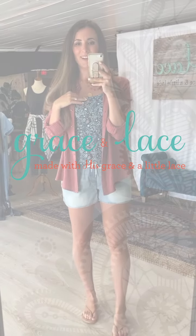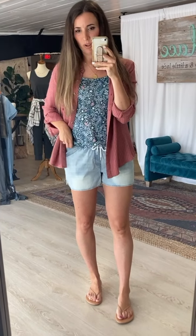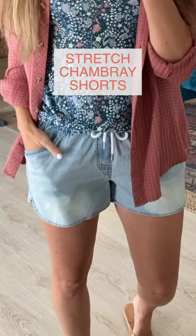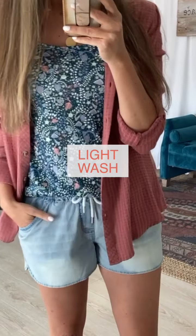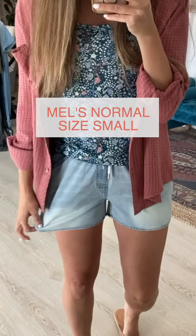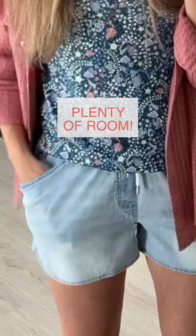All right friends, another Friday, another launch day with some highly anticipated items. We're going to start with the chambray shorts. These shorts came out last year in a mid wash that you guys loved, so we brought them back this year in two different washes. This is the light wash, and this is my normal size small — I have plenty of room.